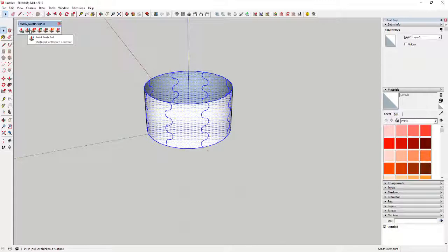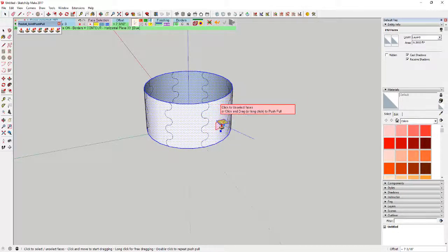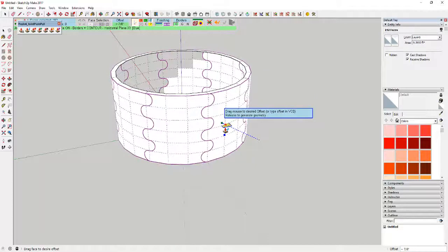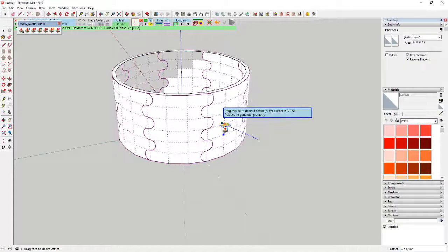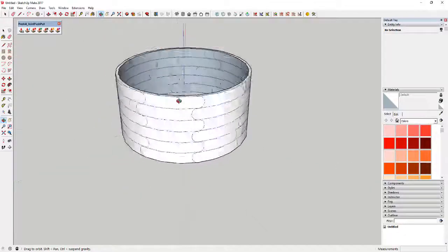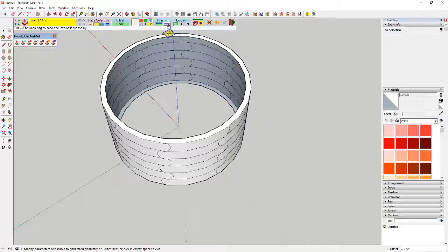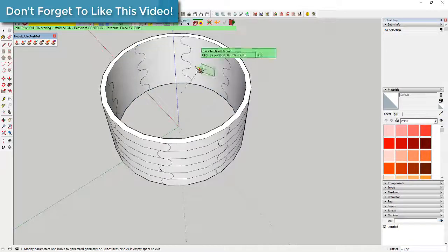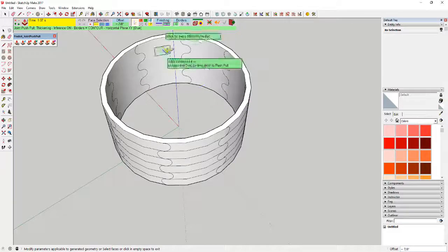Joint Push Pull can be downloaded from the SketchUcation website — I'll link to that in my notes below. Select the Joint Push Pull option and you can see when you move your mouse over the faces it tells you it can push-pull all of them. Click and drag to give this some depth — in this case we'll give it about a half inch. One important thing: in the finishing options, make sure the 'thicken' option is selected, which says 'keep original face and reverse if necessary.' That'll leave your interior geometry intact, giving you an outside face and an inside face.